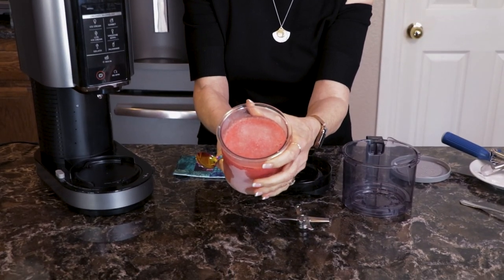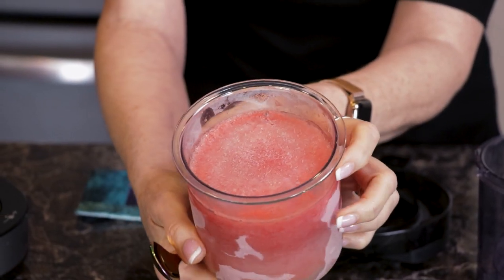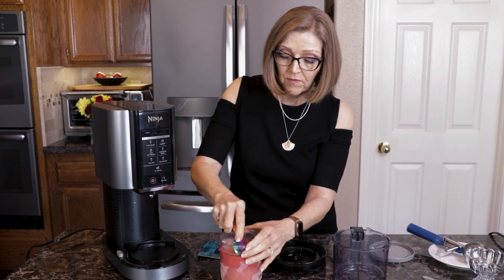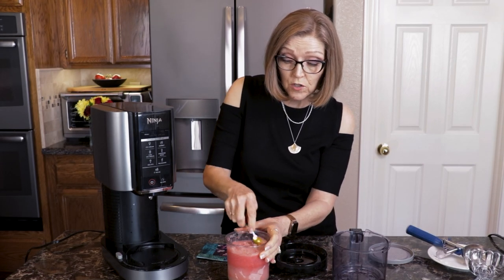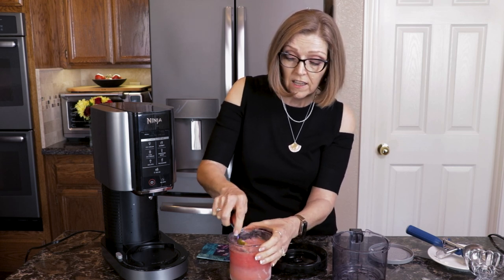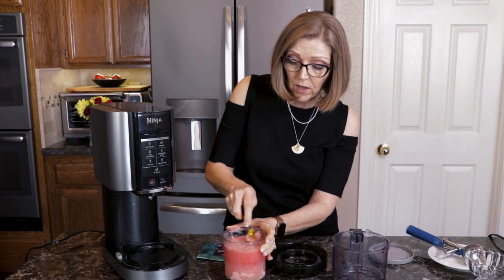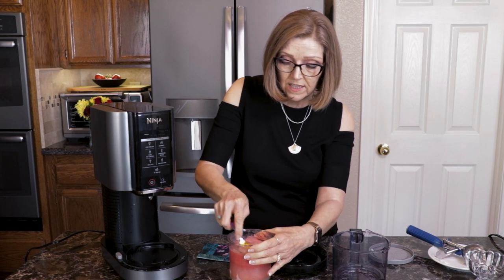This one isn't too bad. Sometimes they get what Kathy Hester calls a volcano over the top, but this one isn't too bad. I'm just going to level it out just a little. We want to make sure that the surface is level before we start, so that the Creamy paddle can have a nice smooth transition all the way down while it's making this into a wonderful scoopable consistency.